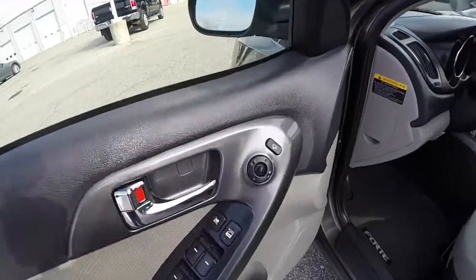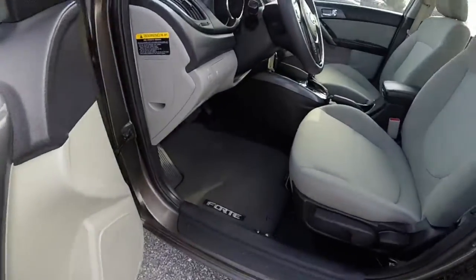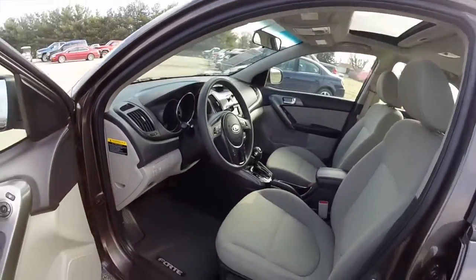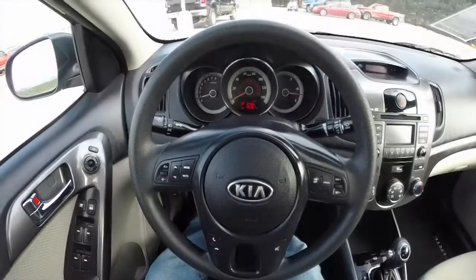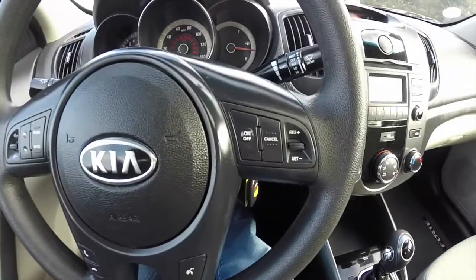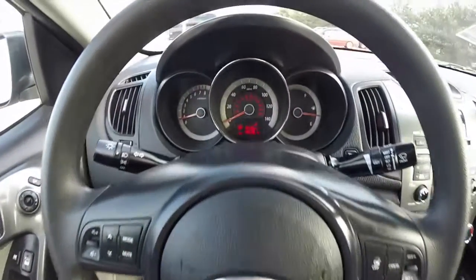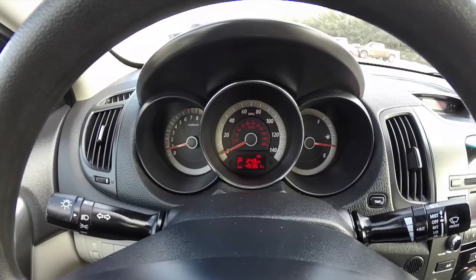Inside we have power fold-away mirrors, windows and door locks. Multi-function steering wheel with audio controls, cruise controls and Bluetooth control. This vehicle currently has 45,361 miles on it.